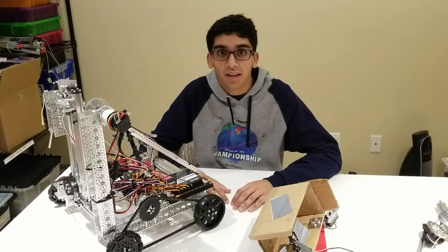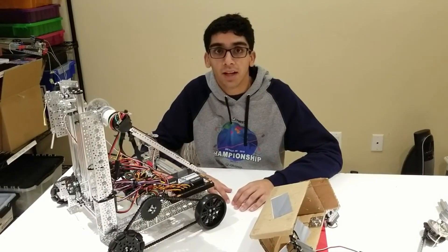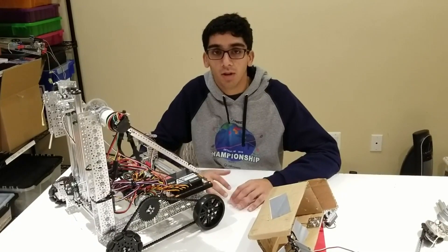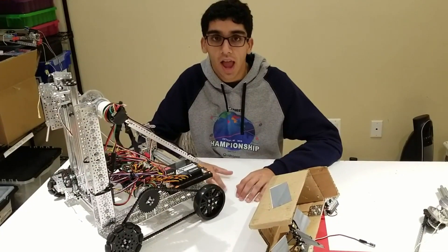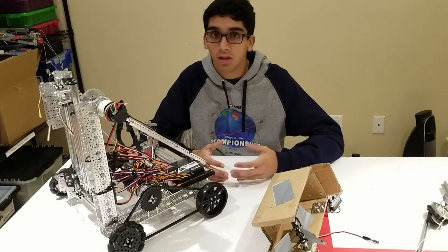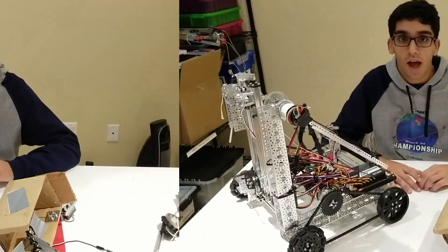Hi, I'm Ishan from FTC 9794 Wizards.exe, and this year we attempted the Robot in Three Days Challenge for the Rover Ruckus game. One of the cool things that we did was we stuck to only using the Actobotics FTC Competition Kit, and we wanted to show teams how they could build a very competitive robot with just this kit, and maybe a little bit else. So let's jump right into it.